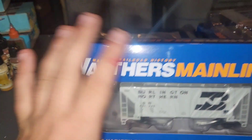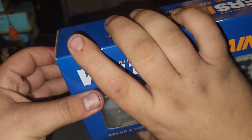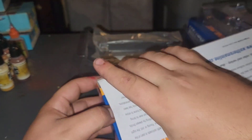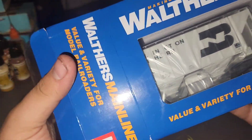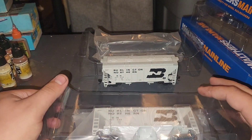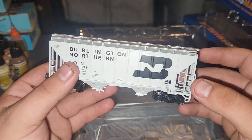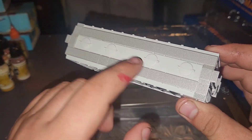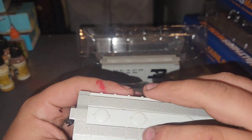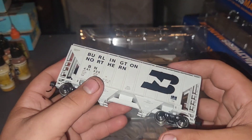There's our first car. Let's open up our second one here. I haven't had any problems with Walther's — I actually really love their products, so I'm very happy with them. As long as they keep me happy, I'll keep buying. This is 441325. Very neat — same amount of detail, just a different road number. I thought the top was metal, but that's definitely plastic. Still cool though, I like it.